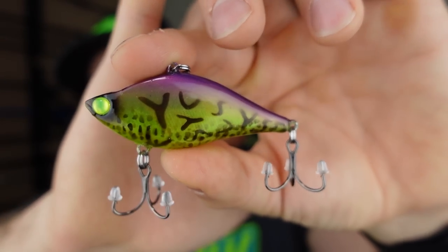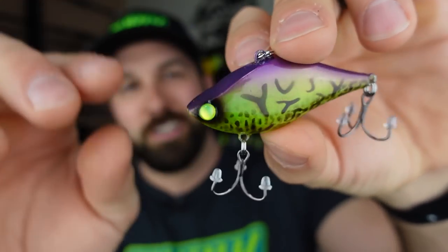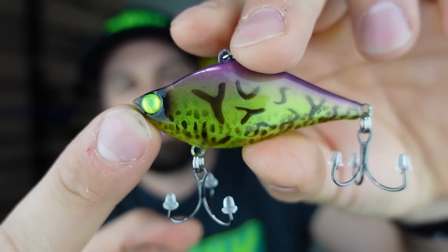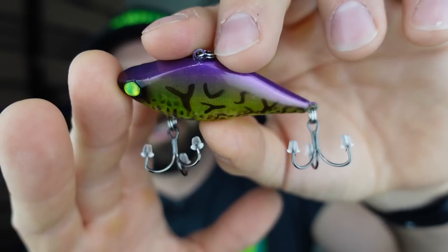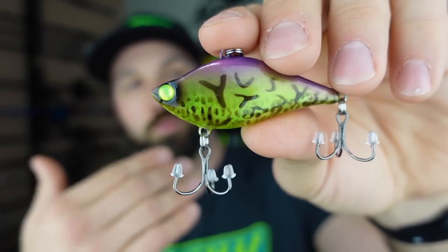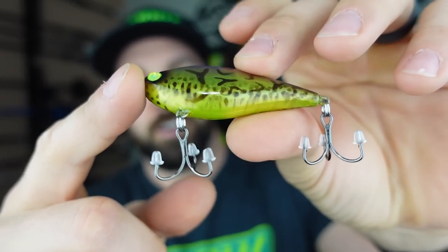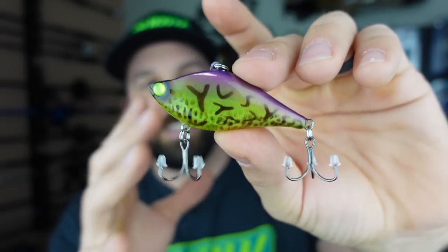Next up we got a straight banger of a lipless - check this lipless out. Solid flat head shape to it, love the eyes he put on, just the green dead eyes. It's a translucent, semi-translucent body - it's silent, so just how the lure is moving through the water is what's hopefully gonna be drawing those strikes. Purple on top to the green on the bottom, love the pattern. Again, kind of a lighter lipless and it's silent - perfect spring kind of bait, I'm loving it.